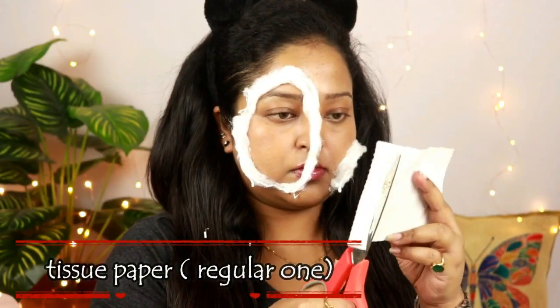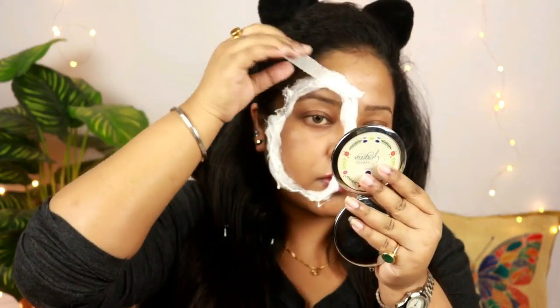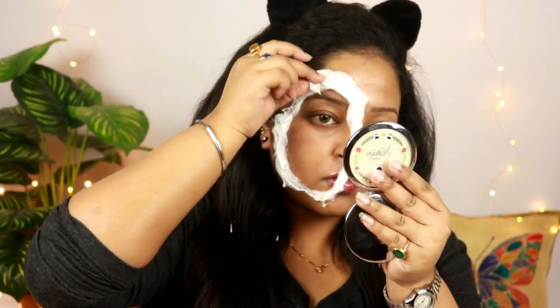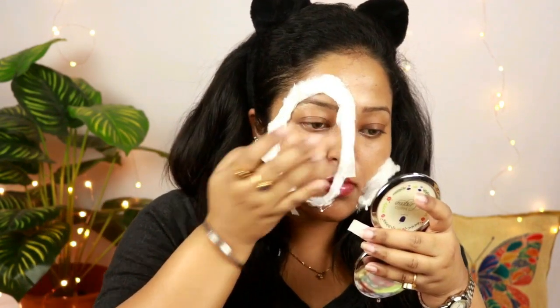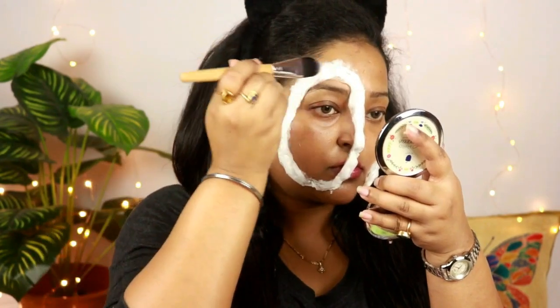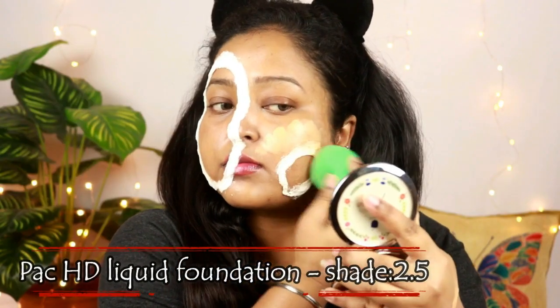This is a regular tissue paper — I'm cutting it into small strips and putting it on top of that cotton which I have applied. I'm just cutting out the edges of the tissue paper so that it looks very even and clean. Now I'm taking a little bit of water with the help of a flat foundation brush and applying it on that tissue paper so that it will look nice.